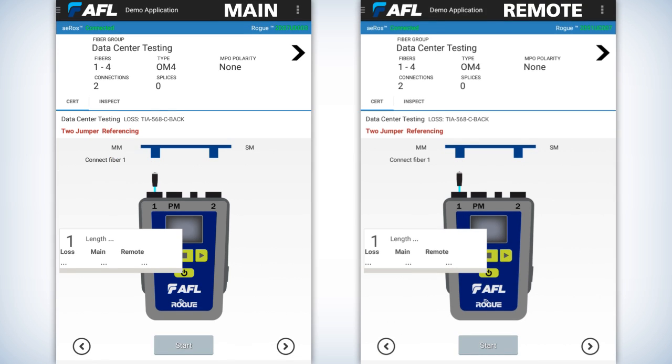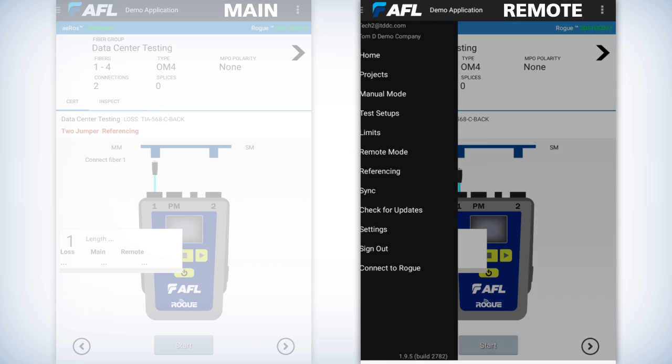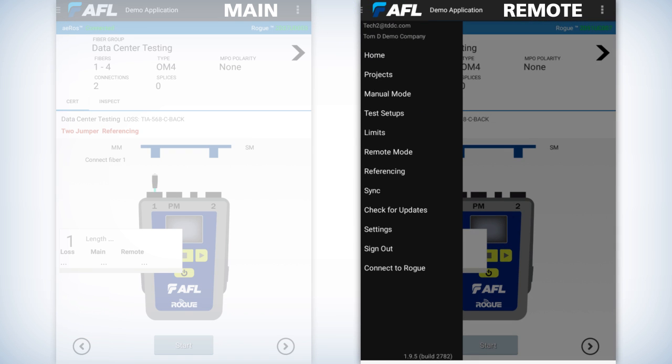Once you press on the data center testing on both tablets — it doesn't matter which one's first — it'll show you a graphic representation of the rogue, and that's going to be port number one where you're plugged in. On whichever unit is going to be the remote unit, go to the menu button at the top left. It's the three horizontal lines at the top left of the AFL logo on the tablet. Press on that, the left header comes open. About halfway down, you'll see where it says remote mode. Put that unit in remote mode.